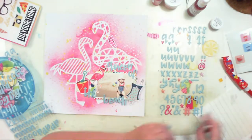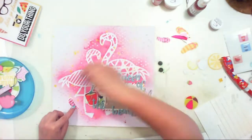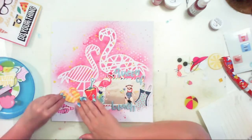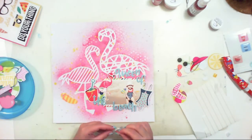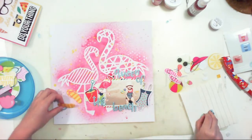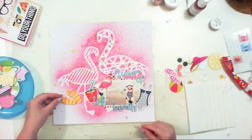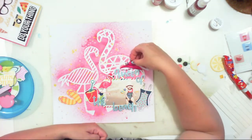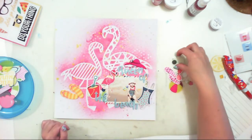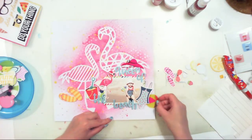I also decided to use this swimsuit — I like the color and it's similar to the one my daughter is wearing. My composition is almost done; I just need a few more things. I'm liking these flip-flops, and I think that little splash of yellow will look very nice on the page. I really love this hat — my daughter is wearing a hat so I thought, why not use it?